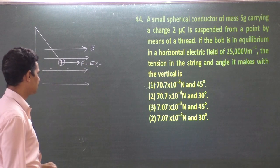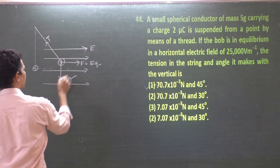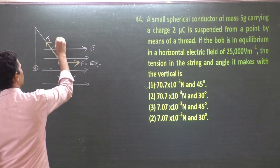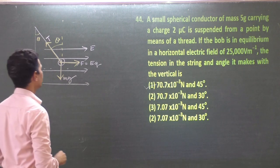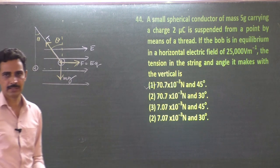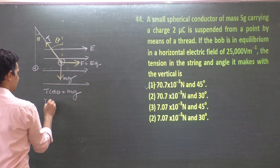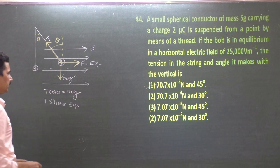The electric field makes the charged particle move forward; weight acts vertically down; tension holds it. The resultant of the electric force and weight is balanced by tension. If θ is the angle from vertical, then T cosθ must balance mg and T sinθ must balance EQ. Dividing: tan θ = EQ / mg. That is the angle made by the pendulum with the vertical.